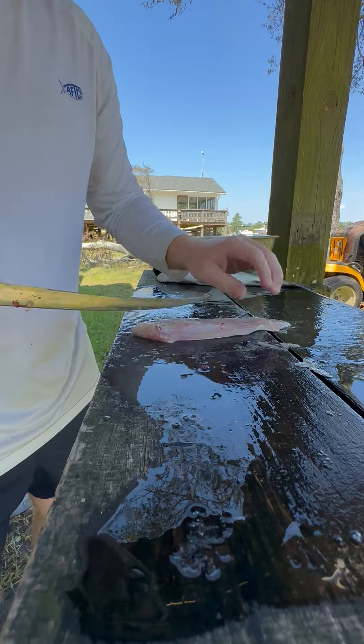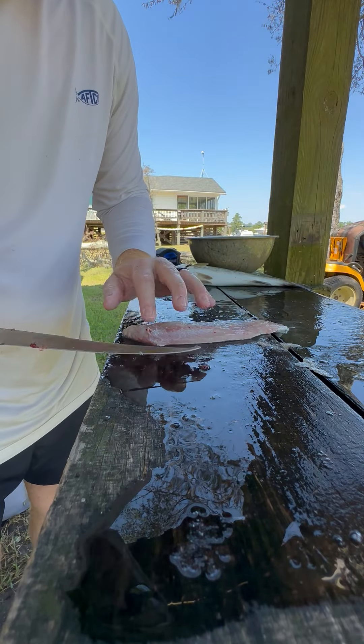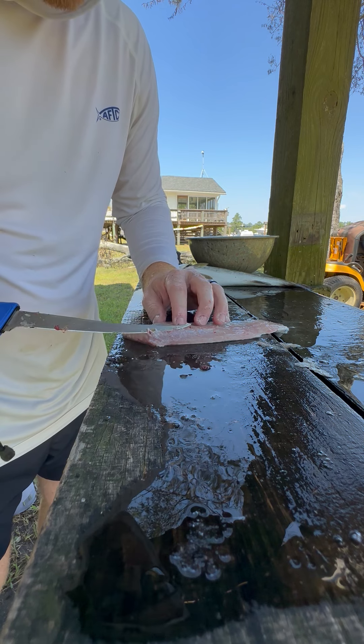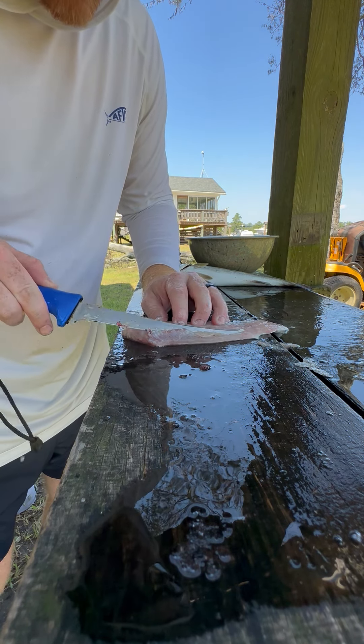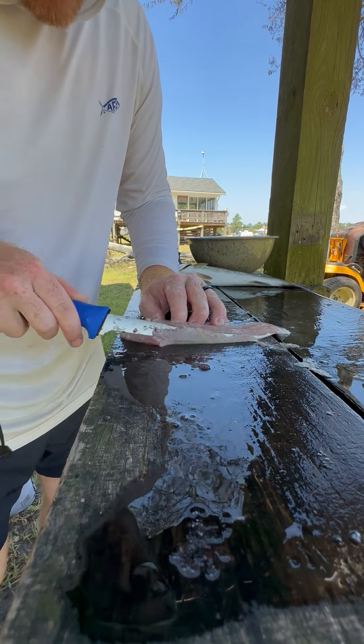I'm going to do it one more time. We've got this rib cage with the bones in it — we're just going to run the knife at an angle and get that out of there.